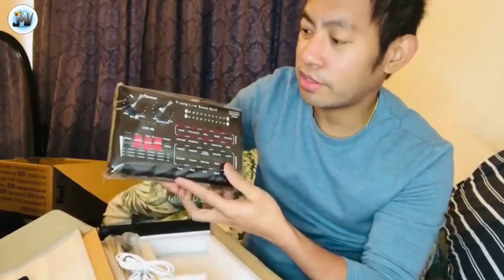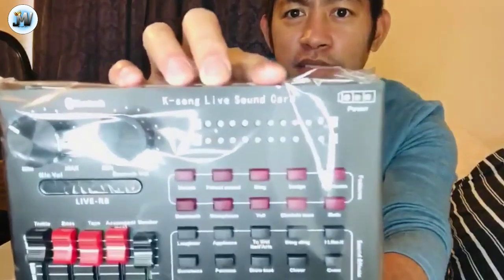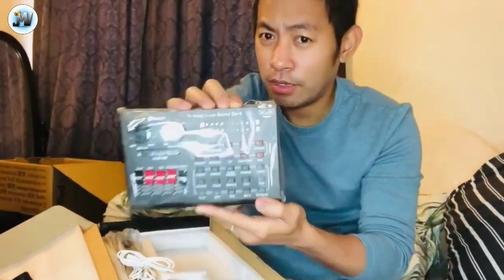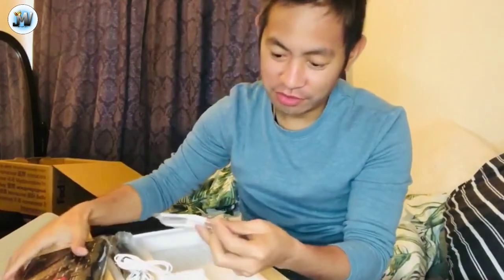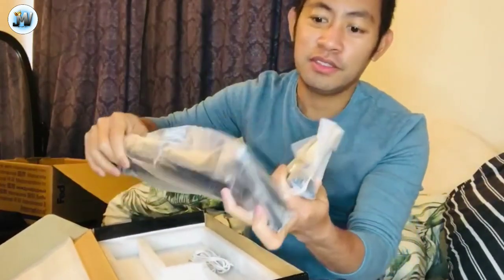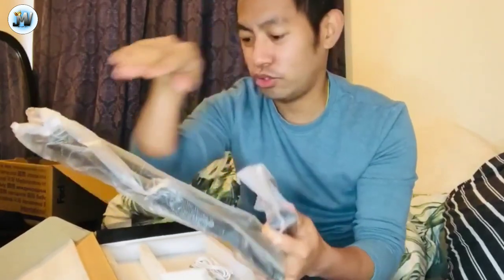So, sabi dito — ang sound card. Ito yung sound card — Hei Song Live Sound Card. Ayan guys, di ba ang kinang! So, sa tingin nyo guys, maganda kaya ito? Ito yung mga clamps niya at yung pinaka-branch niya. Ayan guys. We're done with the condenser microphone.